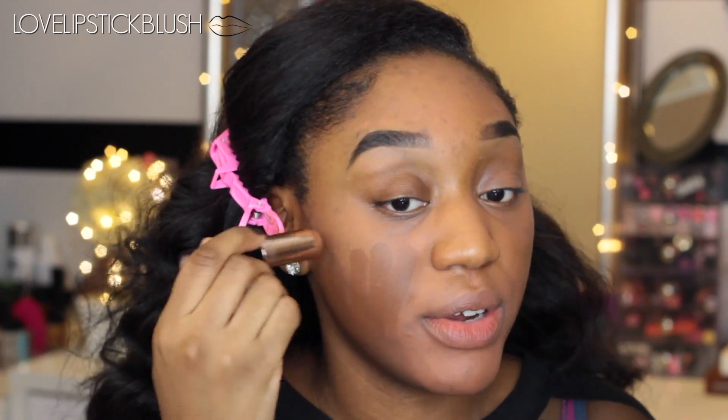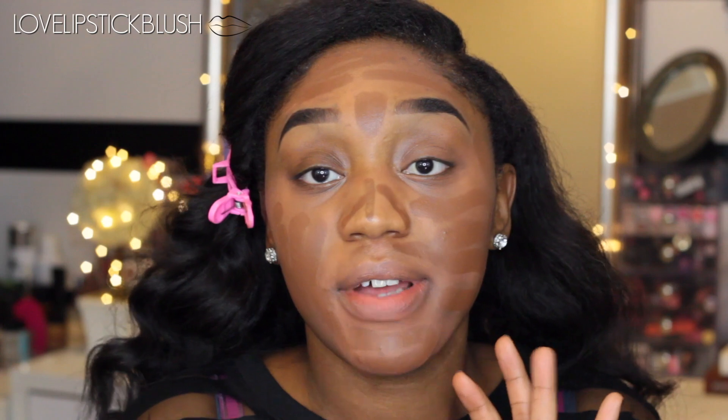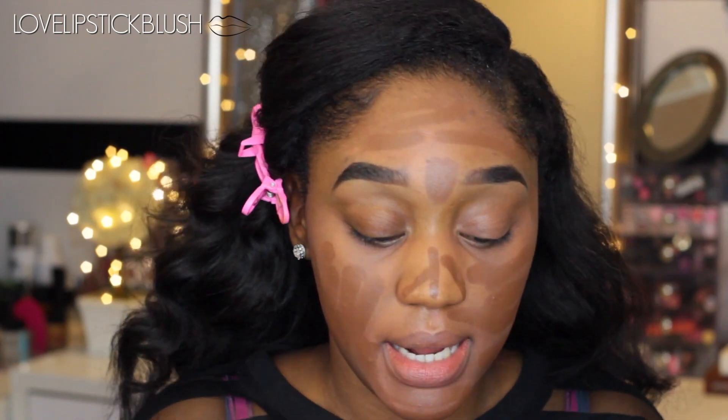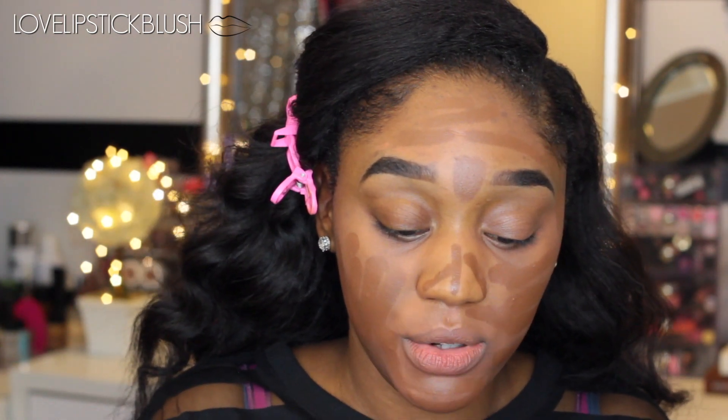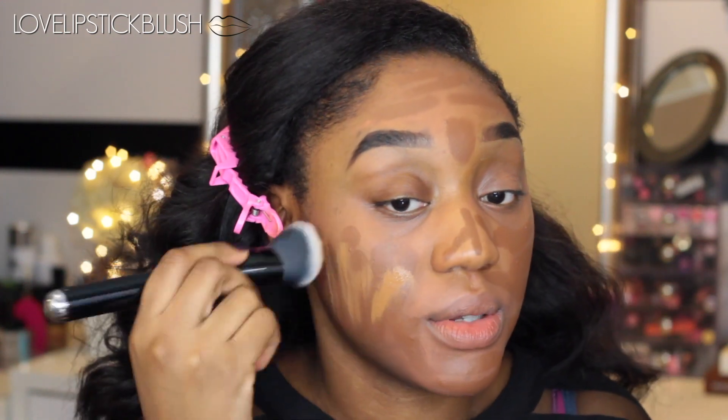Truffle is a tad bit dark for me — actually very dark. I love the coverage of these Anastasia stick foundations but I might get another color; it is $25, really not that big of a deal. For my Cover FX drops, I'm just going to shake it up and put a couple of drops on the back of my hand. Mine is just running out so I need to get a new one. A little bit of these custom cover drops goes a long way.